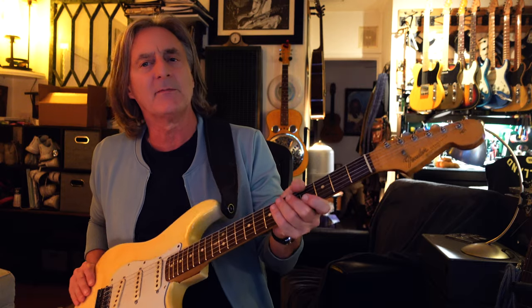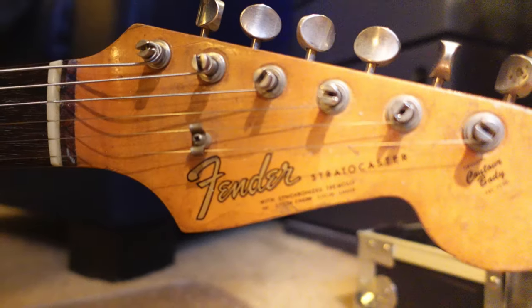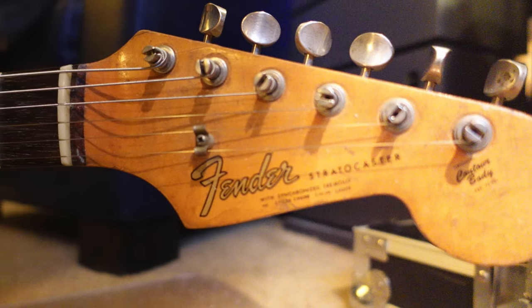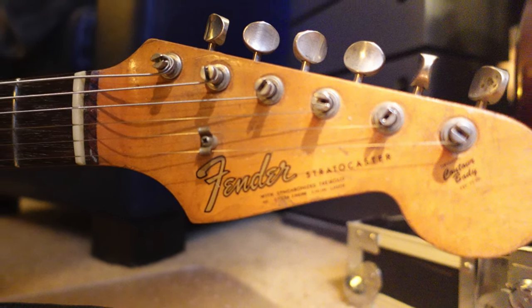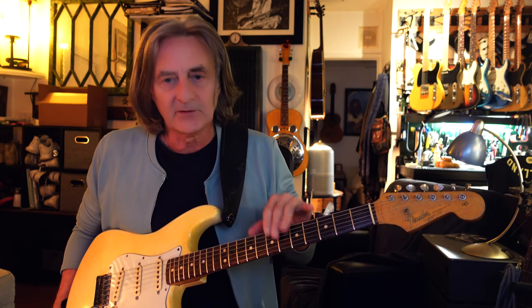Number one, the neck. I traded some stuff and paid a little money for it. What it is, it's a 1965 neck — it's stamped on the heel of the guitar. I was able to get it at a fair price because the tuners had been routed out. Back in the 70s and 80s, a lot of guys replaced the Fender tuners with finer quality Schallers and Grovers, so a lot of them had enlarged holes, which you can find bushings for to fix. This one had been refretted, which lowers the value but makes it more playable.